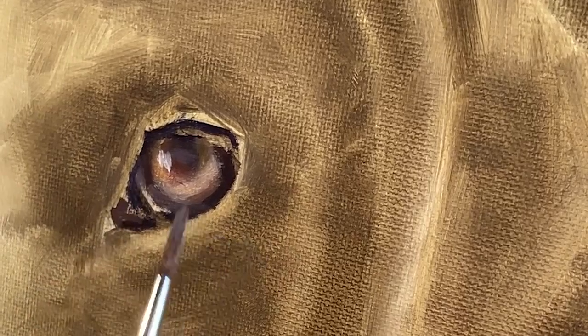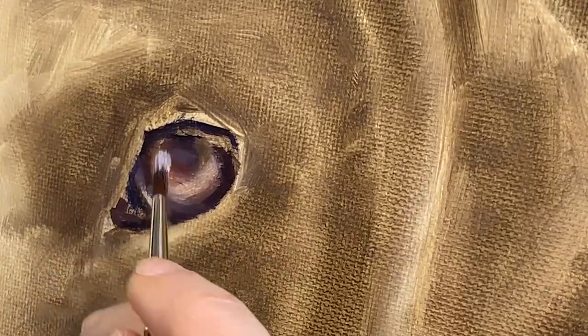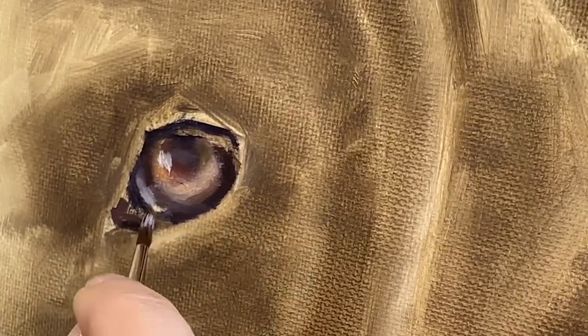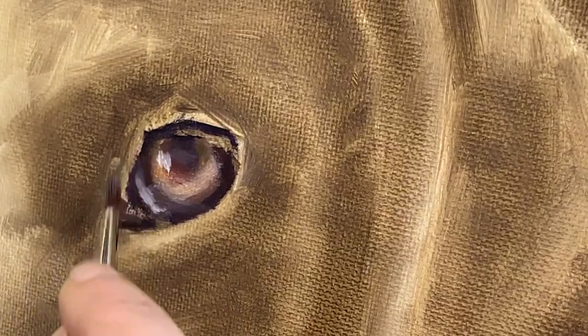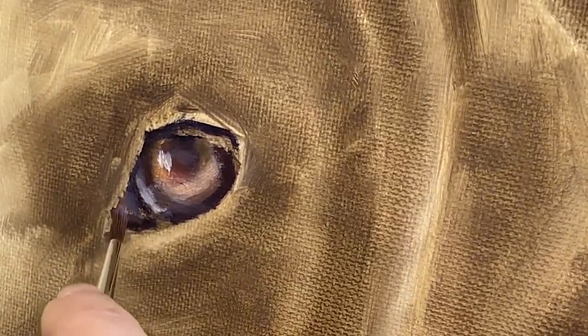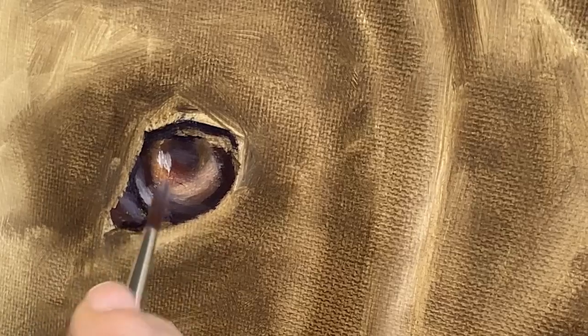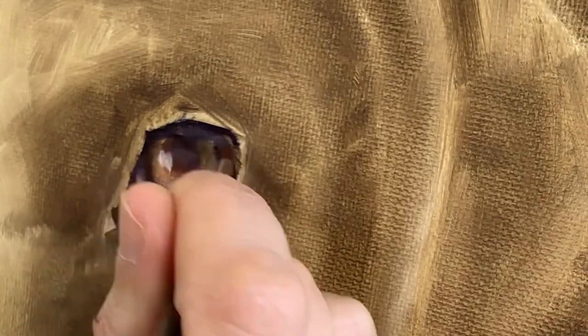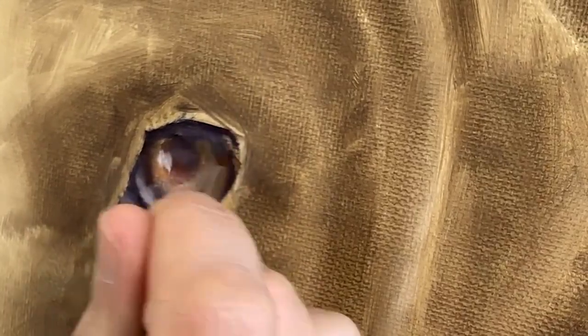The white areas are shades of purple with the addition of white, and it is the same for the corner areas as well. A bit of mid purple for the eyelashes too.